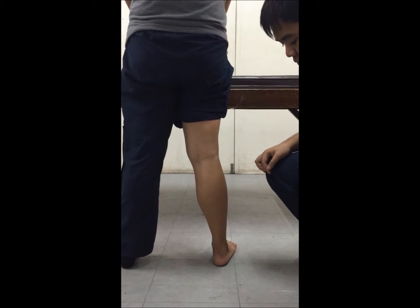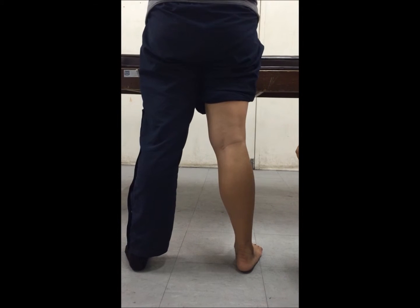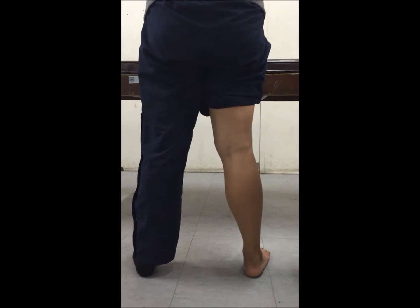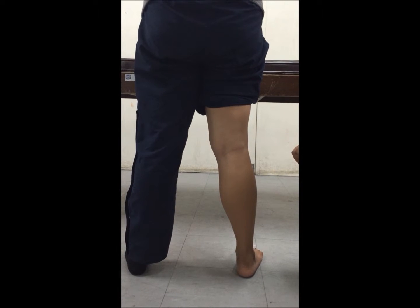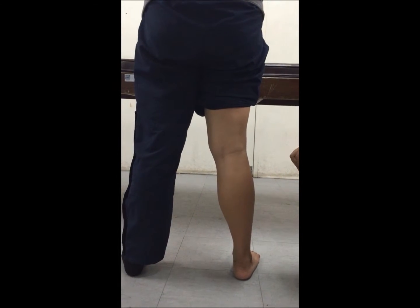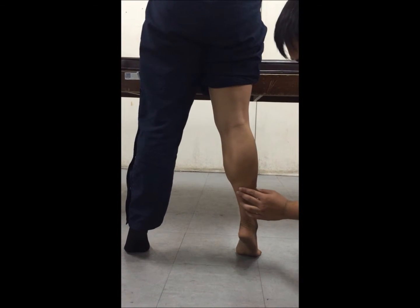The other muscle acting on the calf is the soleus. It is covered largely by the gastrocnemius, but in the lower portion of the calf it protrudes on both sides of the gastrocnemius so that it may be palpated. When the subject rises on tiptoes, both gastrocnemius and soleus contract strongly.